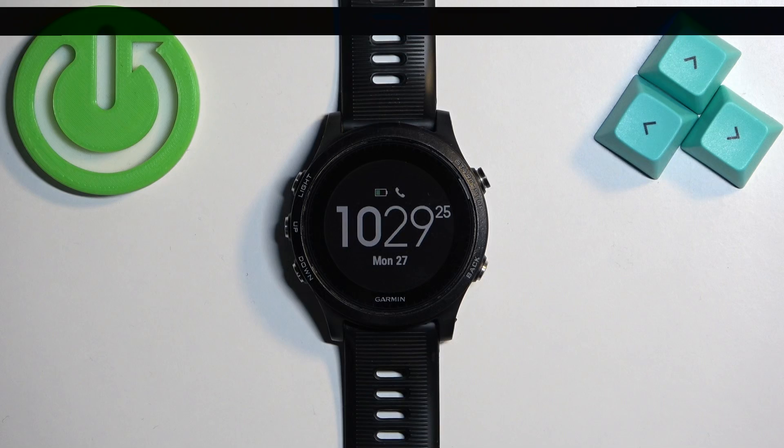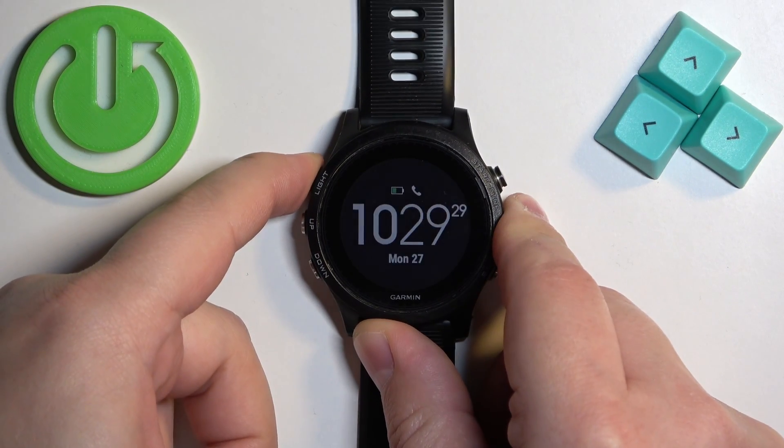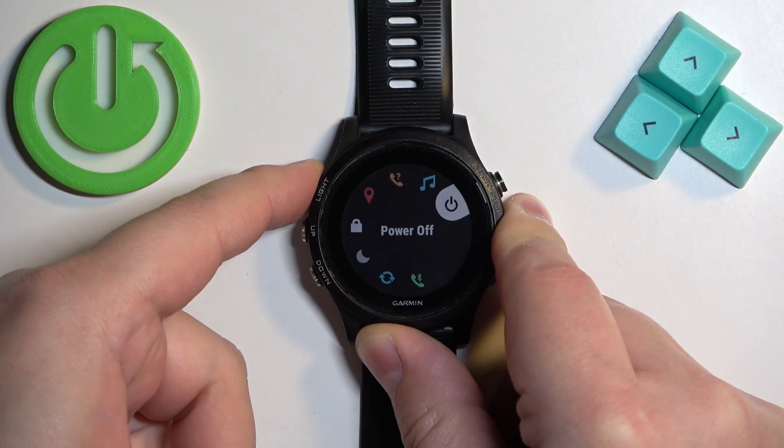To force restart this watch, simply press and hold the light button and keep holding it until the watch turns off. It takes about 5 to 10 seconds. Keep holding the button.